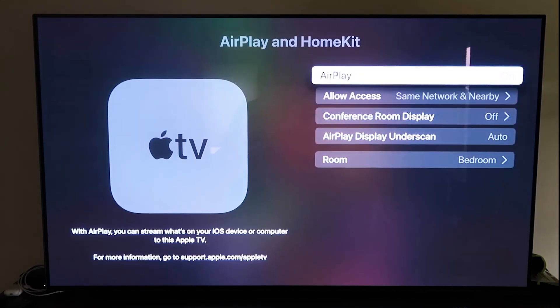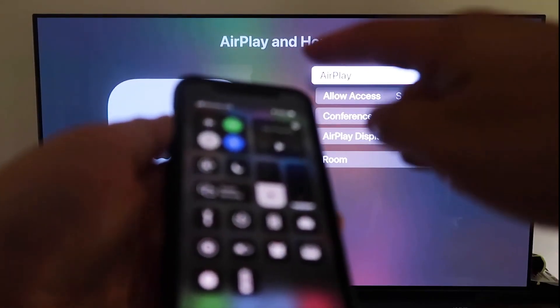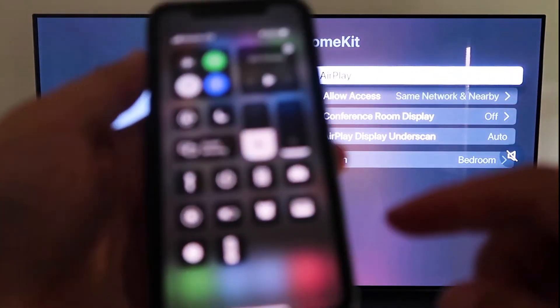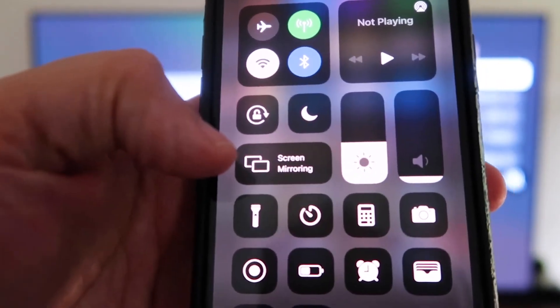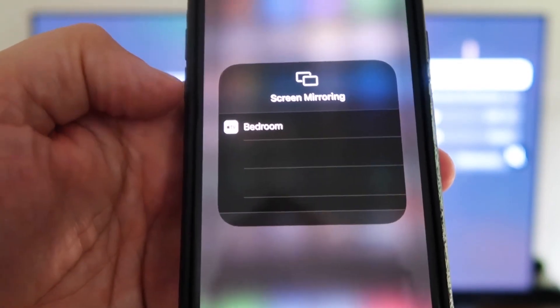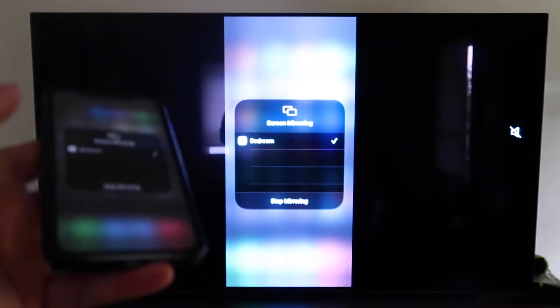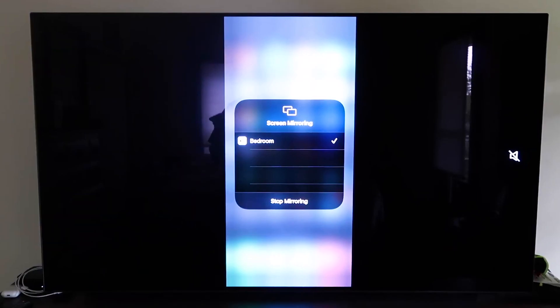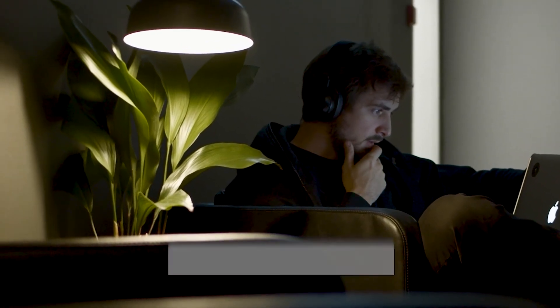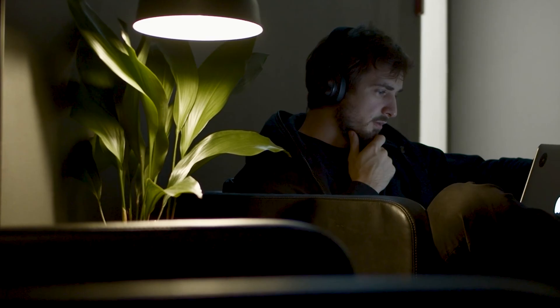Once AirPlay is on, grab your iPhone, unlock it, and swipe down from the top right corner to bring up the control menu. Tap Screen Mirroring and it will automatically recognize the Apple TV nearby. Tap on it and it starts to think — then your screen is mirroring right to your TV. Hopefully this video was helpful — give it a thumbs up, subscribe to my channel for more tech videos, and I'd love to have you back for the next one.